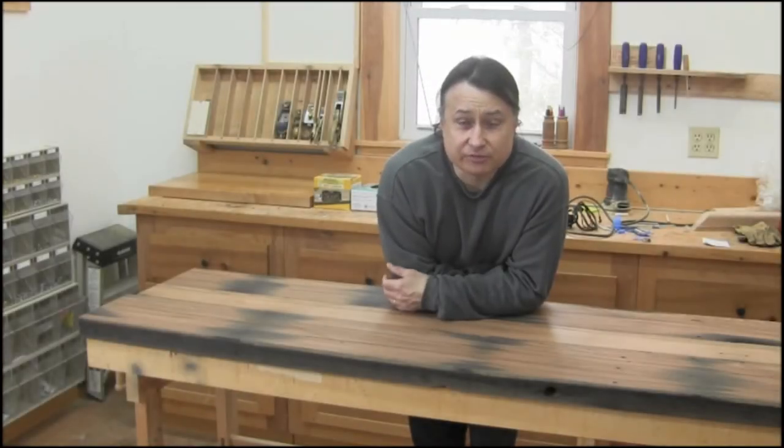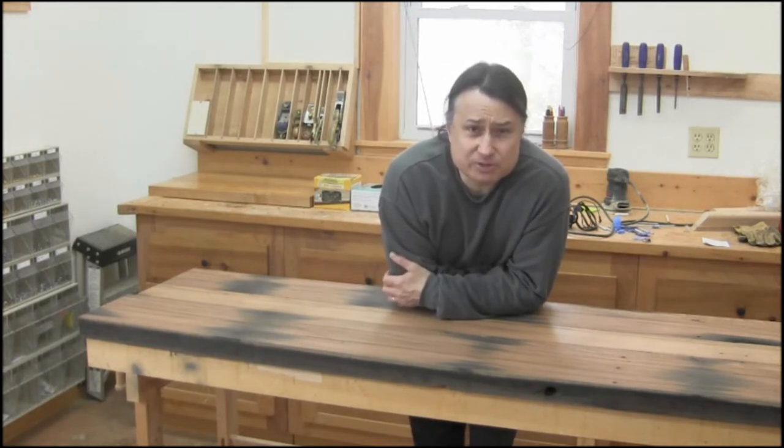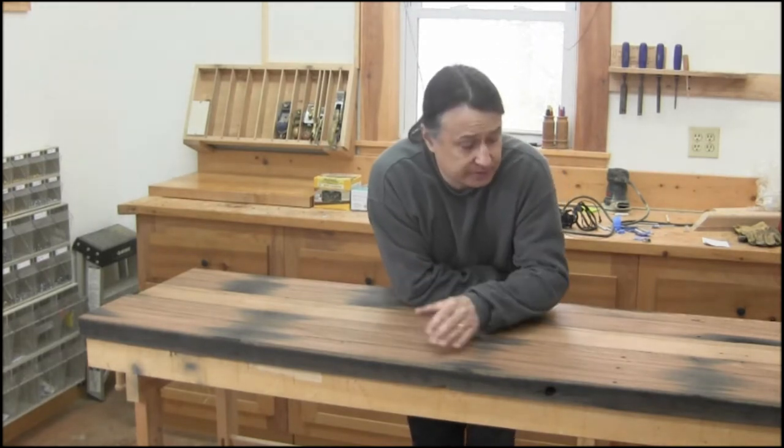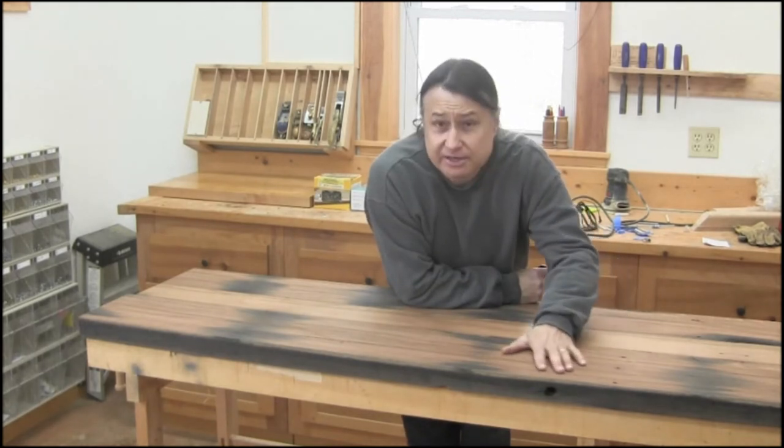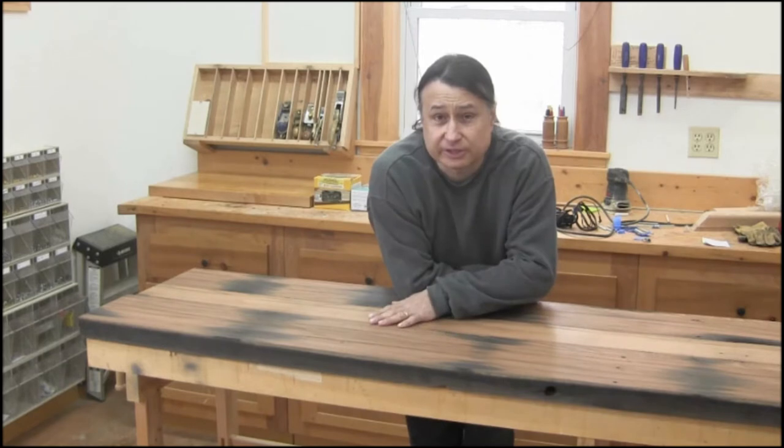Hey folks, it's Mike here from the MJ Hamsden Furniture Company and today I'm starting a new project. I'm going to be doing something a little different this time, and I'll explain exactly what I'm going to do with this very beautiful wood I have right here.